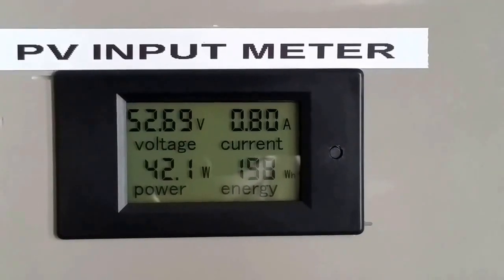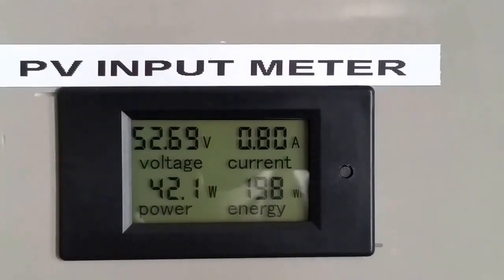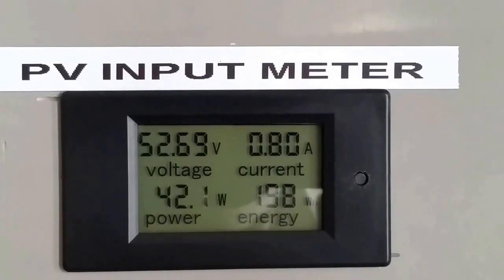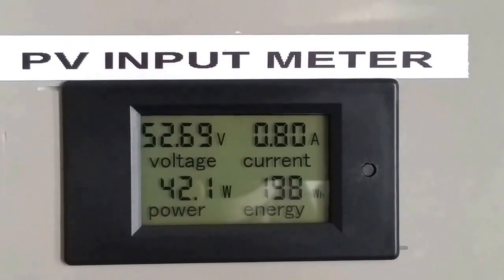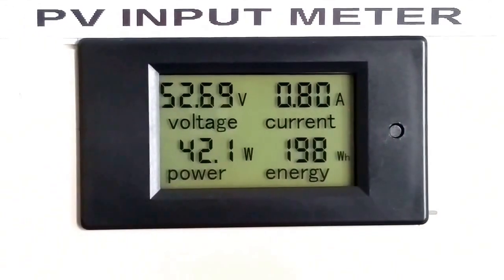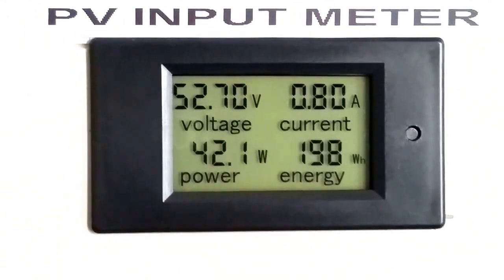We only draw a little bit of power. Back here at the command center, we bring in 50 batteries. I'm sitting at 52.69 volts and 0.8 amps coming in on that cloudy, hazy weather out there — 42.1 watts.